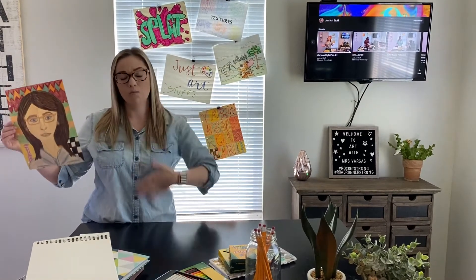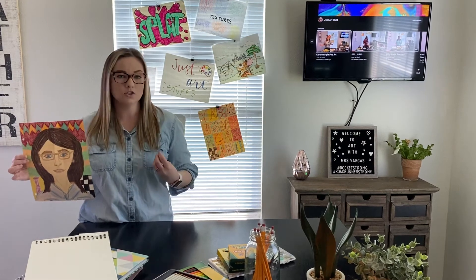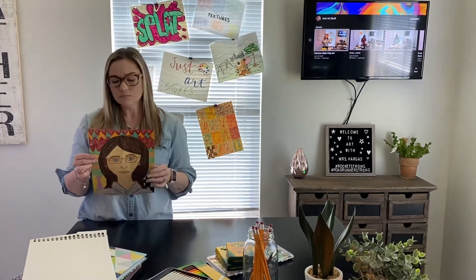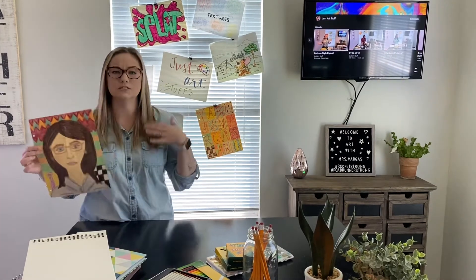It can be whatever way that you want and whatever clothing that you want, any style that you want. But just make it you. And try to fill up the whole paper and make it big so you can see your sweet face.